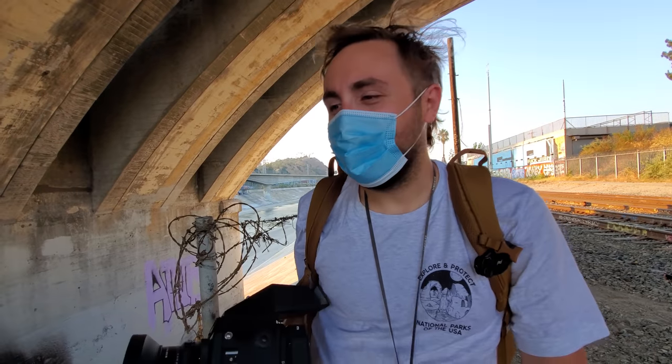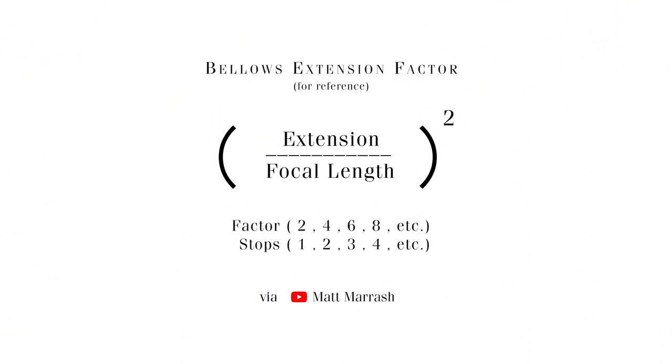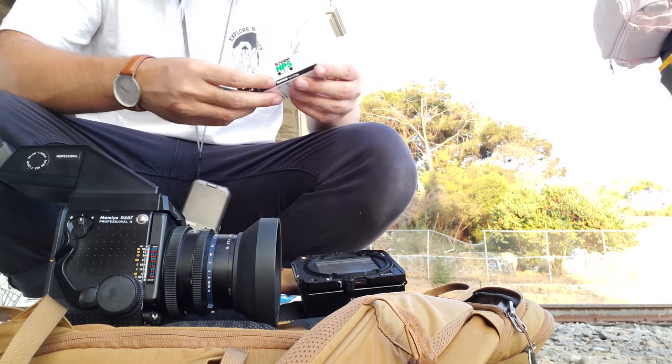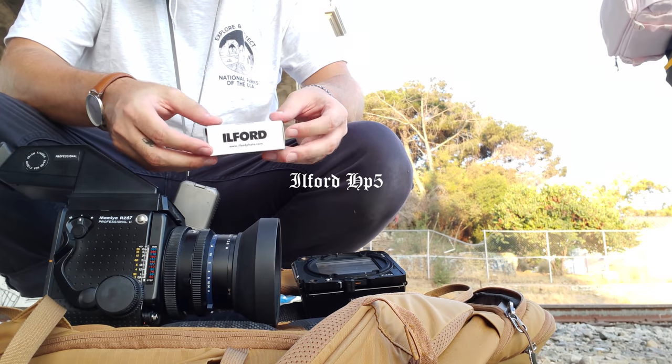I'm literally shaking from holding this — oh my god, it's heavy. However, if you are extending the bellows out pretty far, you may have to calculate in the bellows extension factor. Thanks, inverse square law, for taking something fun and ruining it by making us do math. My last roll of the evening would be some sweet Ilford HP5.